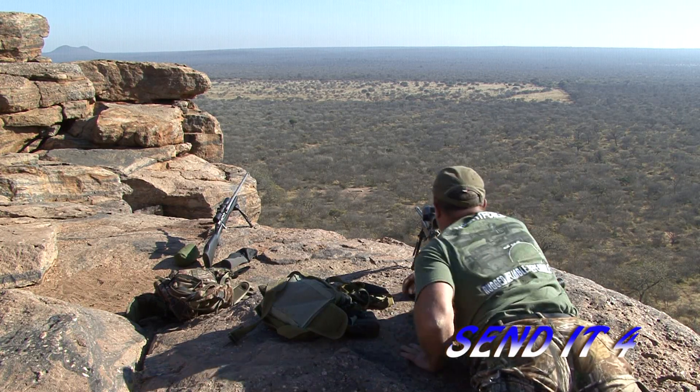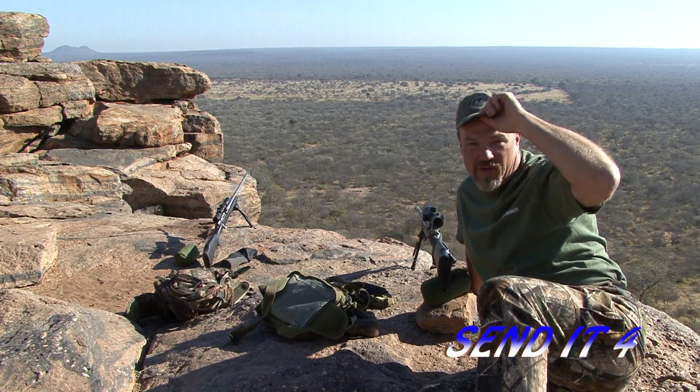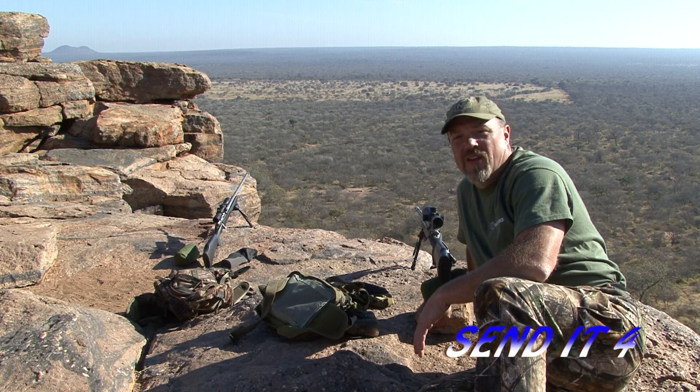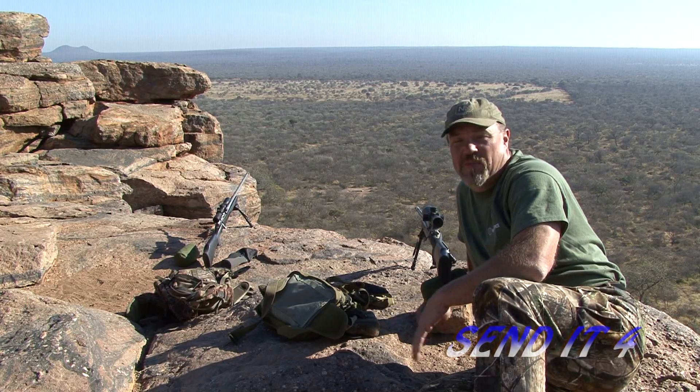It wasn't very far. It was a pretty easy shot — 274 yards. It was up like two and a half minutes, and shooting the 230 grain Bergers out of the 300 Ultra Mag is pretty easy money from here. Our conditions are flawless; we have no wind to speak of at all. So hopefully we'll find some more stuff out here to shoot this morning. This is a great spot.